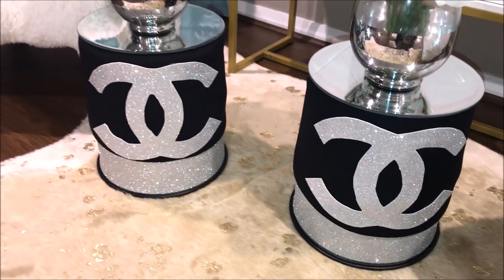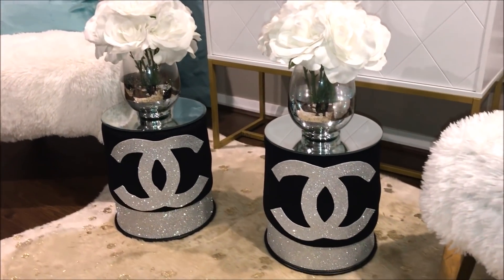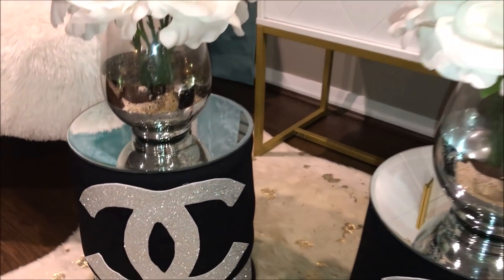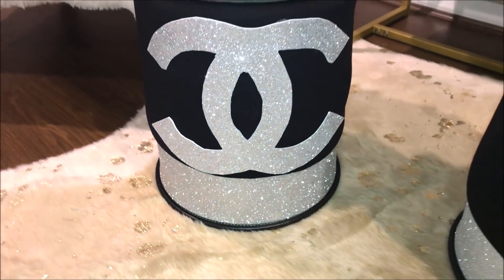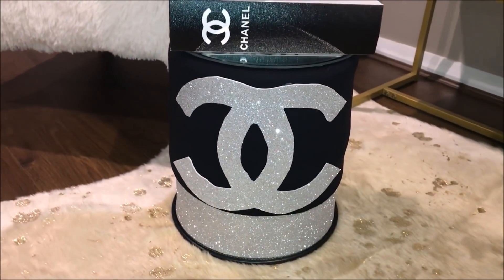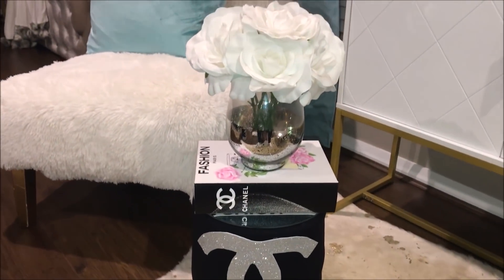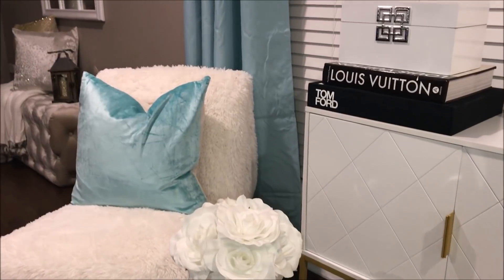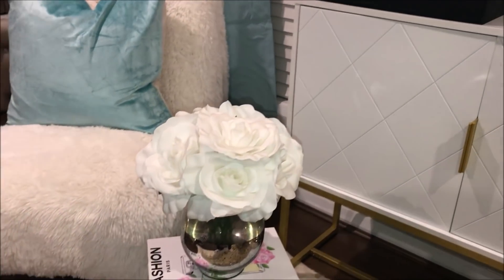If you're looking for more ottoman ideas, I did a DIY a few weeks ago on a fur glam ottoman — I'll leave it linked down below. I took inexpensive Kmart ottomans and gave them that designer look with some fake fur.